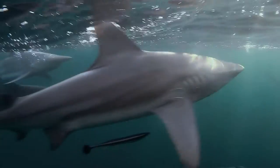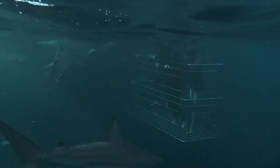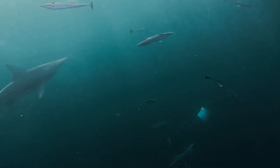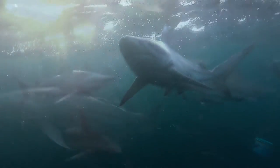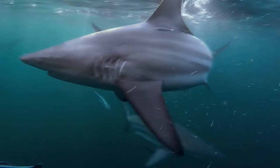Equipped with sensitive smell receptors, lateral line receptors which sense movement in the water, and electro-receptors which detect electrical fields of prey, Black Tip Sharks silently trail their target. Their oval-shaped eyes adapt quickly to low-light levels, making it easy to focus on moving prey.